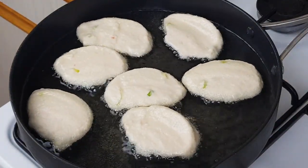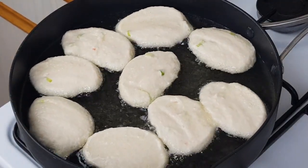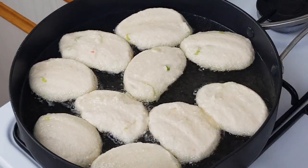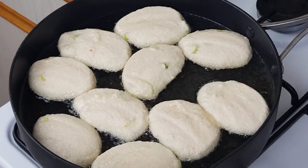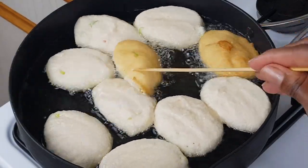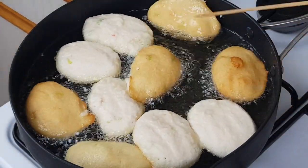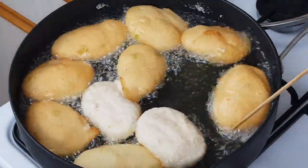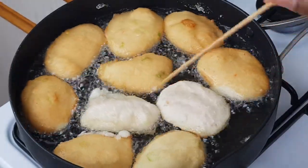Trust me it will taste amazing — my kose never fails me. It tastes fresh and it can sit for a week and still taste fresh, so you don't need to soak your beans for a long time. As usual I'll be turning it frequently to help it cook evenly and fry nicely, and it will prevent it from burning.